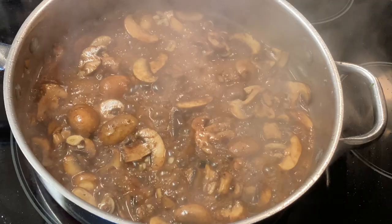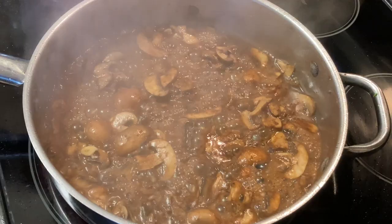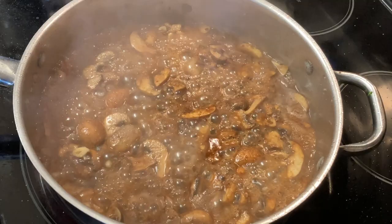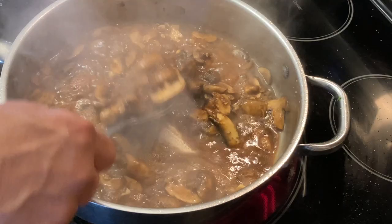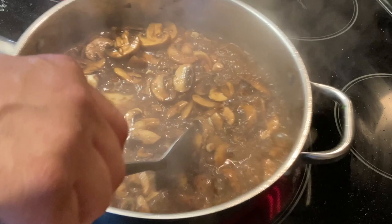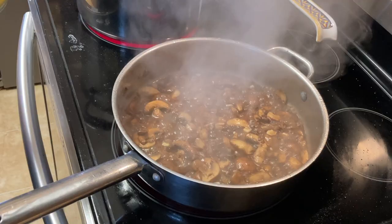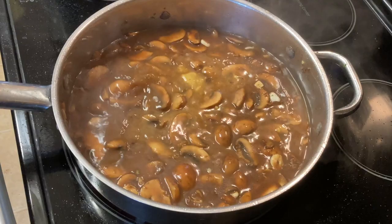We're letting that wine cook out a little bit, and I'm going to add a little bit of salt and pepper to it. We let that cook for about five minutes.